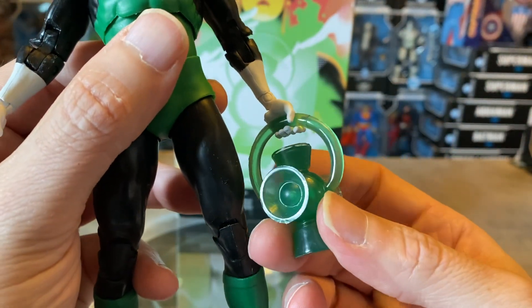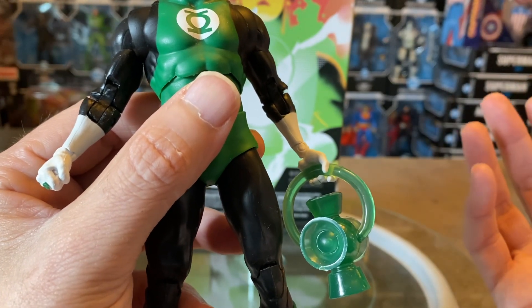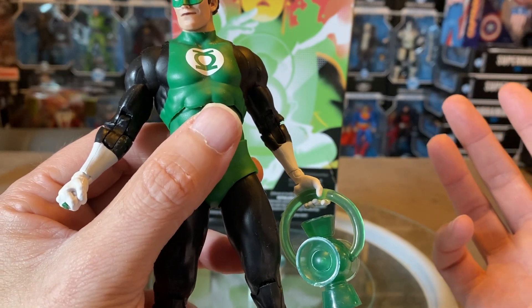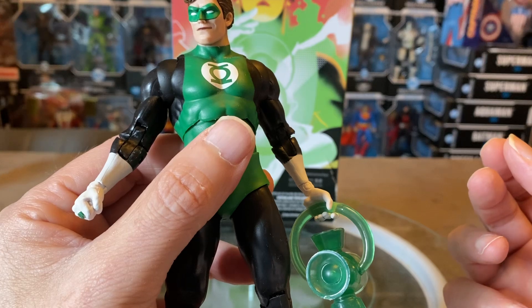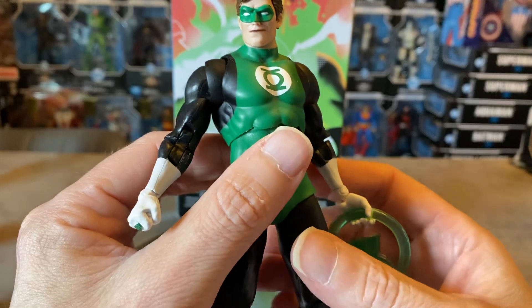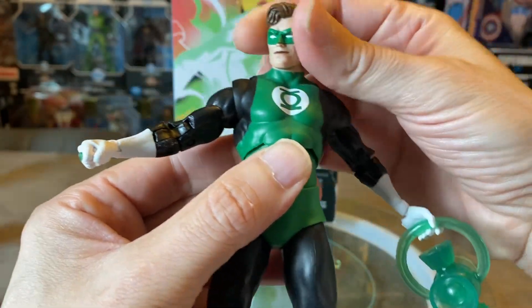The fact that he comes with the power lantern in translucent green is essential to this character — I'd be very disappointed if he only came with constructs instead. There aren't too many of these lanterns: Hal Rayner's is very stylized, John Stewart I don't think comes with any power lanterns, and Parallax came with energy constructs. So I'm glad we got an actual traditional classic Green Lantern power battery. And on the fist there's a nicely sculpted power ring — very cool.